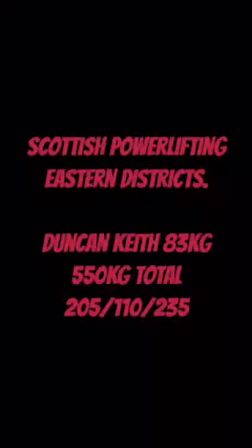Duncan Keith here, and I'm going to talk you through my lifts from the Scottish Powerlifting Eastern Districts competition in the 83 kilo weight class.